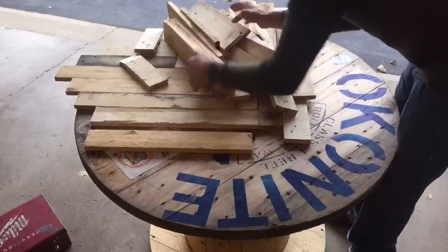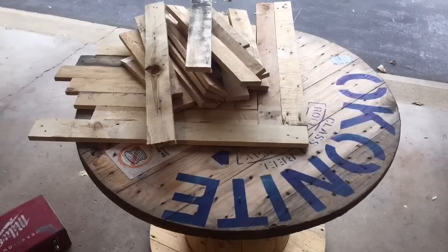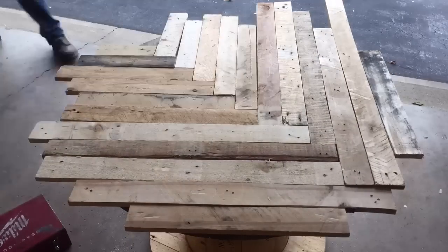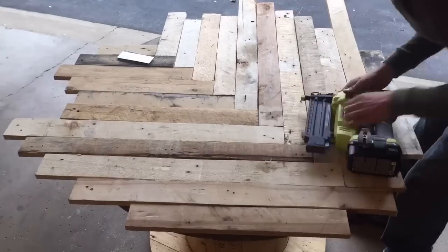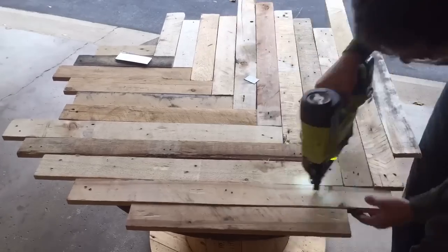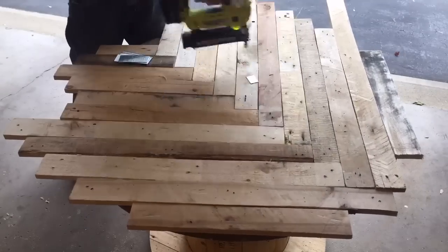Then I started laying out my pallet pieces on the top side, which was still the full diameter of the spool. I laid the boards out in a herringbone pattern and just used my Ryobi brad nailer to put all the boards into the top piece. I was using two-inch brad nails to do this. It's also a good idea to use glue underneath these, however for this I didn't feel it was necessary.